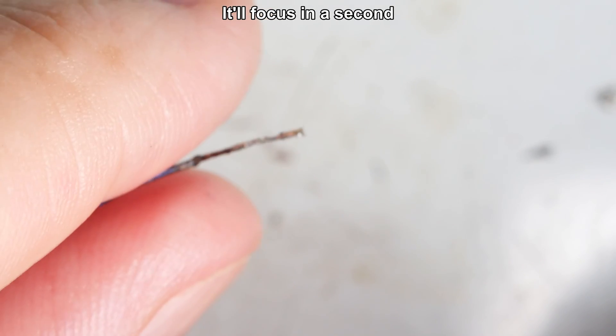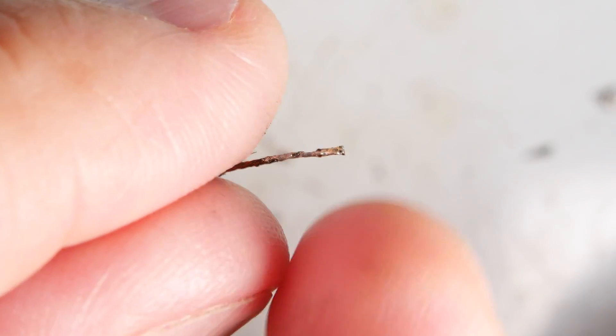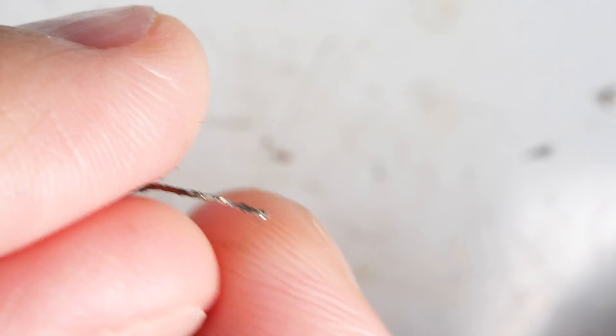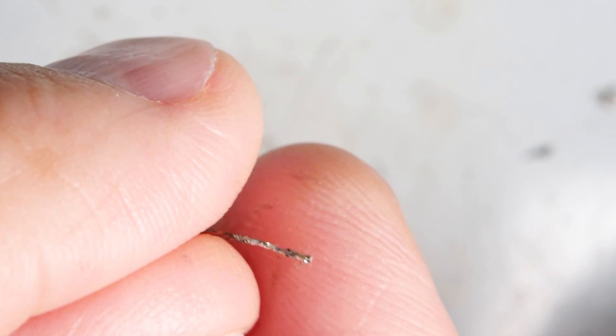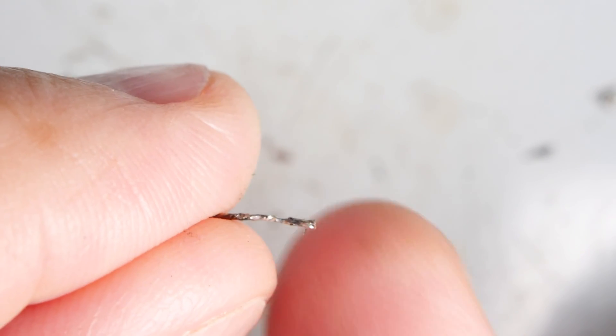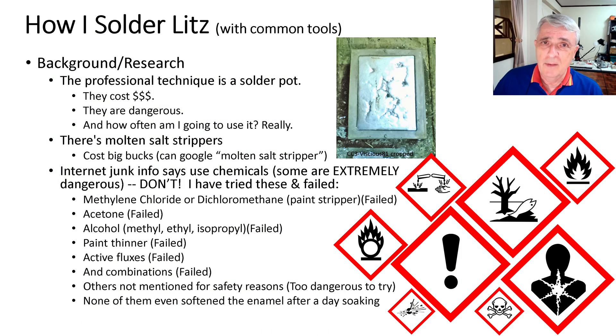I think we're going to call that one good — we'll do a close-up and see how it is. I snip off the tip because there's usually a lot of oxidized material there. Bringing it back into focus — I try to tease apart the tip and everything seems to be soldered in place. I've got one strand that's a little loose but it seems to be soldered farther down, so I would call that a success. That's everything I've learned from my experimentation on soldering litz wire — hopefully there are a couple of safe methods you can use.